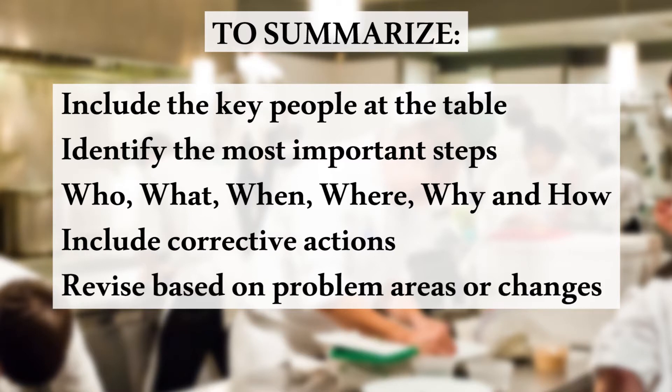Revise the policy based on problems that arise or as your food processes change. Remember, having a written policy is the first step to protecting your customers, staff, and business from foodborne illnesses.